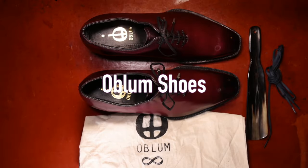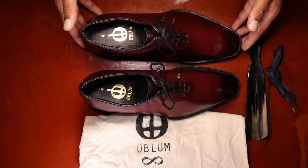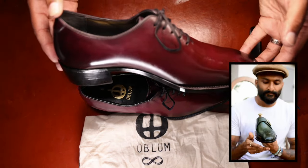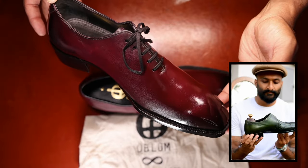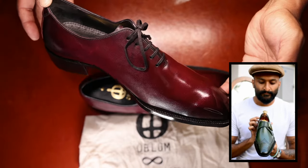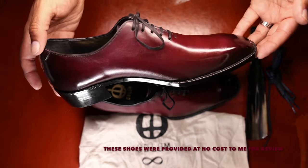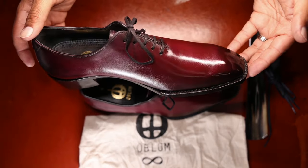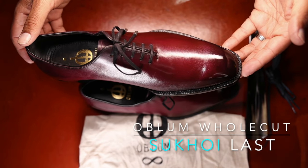Oblum is designing shoes with beautiful patinas, largely done by hand, and just really doing a great job at bringing Indian shoemaking to a new level. I reached out to Tarun of Oblum to learn about the brand and to inquire whether he'd be interested in having his shoes featured on my channel. He agreed, and we discussed this model — his whole cut model built on his relatively new Sukhoi last.